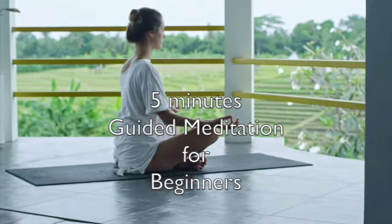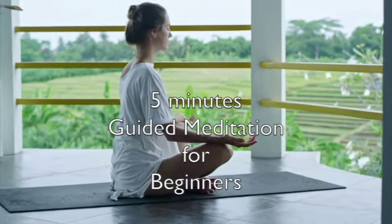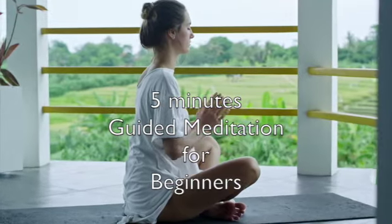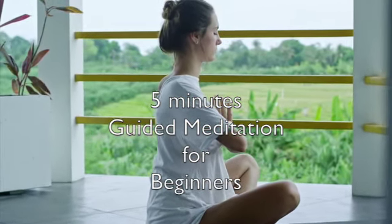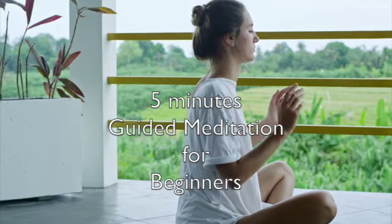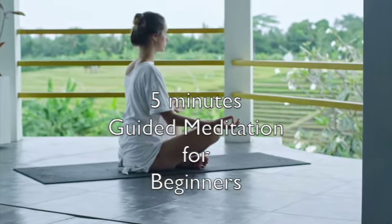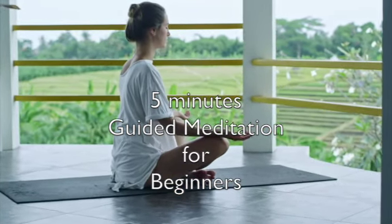Meditation for beginners. Sit in a comfortable position. Keep your palms facing up. Close your eyes. Keep the spine comfortably straight.